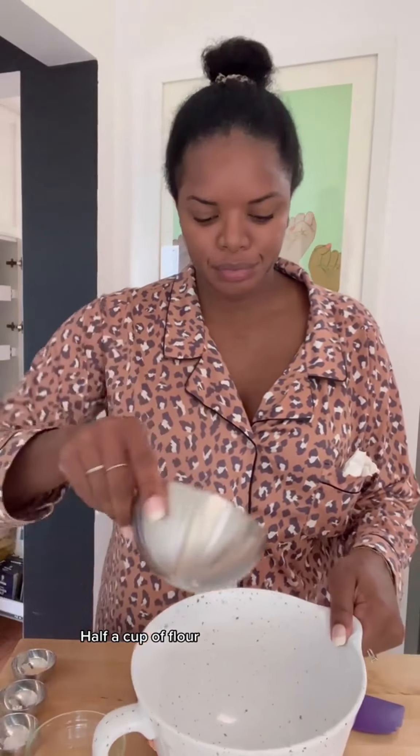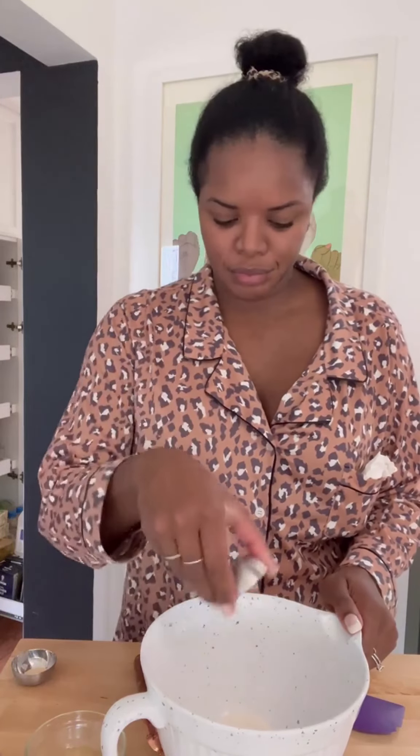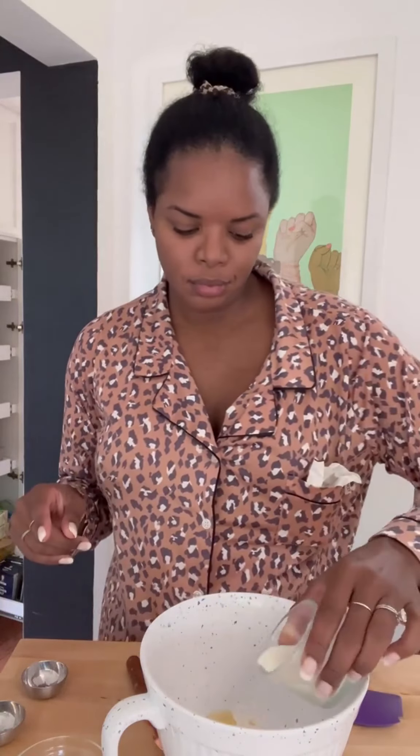One single cinnamon roll: half a cup of flour, two teaspoons of sugar, a pinch of kosher salt, one eighth teaspoon of baking powder, one fourth teaspoon of instant yeast, two teaspoons of a neutral oil — I'm using vegetable oil — and two and a half tablespoons of warm milk. Mix it all together.